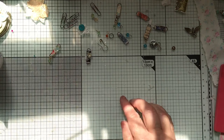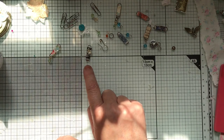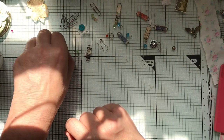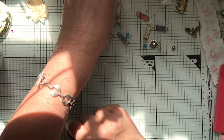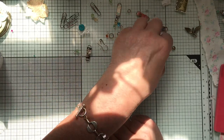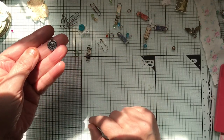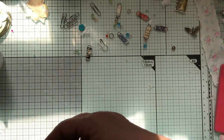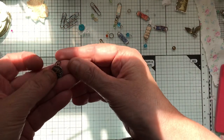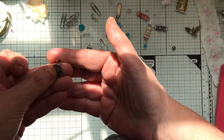Now I'll put a dangle on the bottom. I need a smaller ring. I've got a dangle that's already done — I usually break up old jewellery and different things. I've got a little coin there and then I'll put a jump ring on the top of that one.